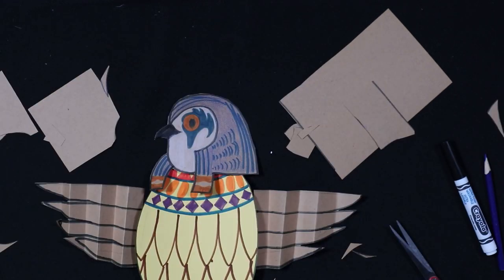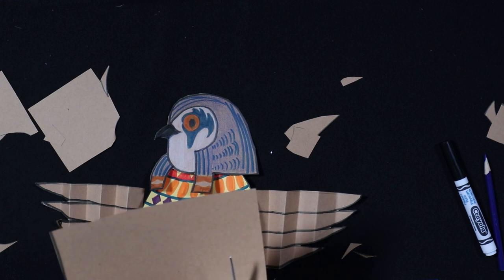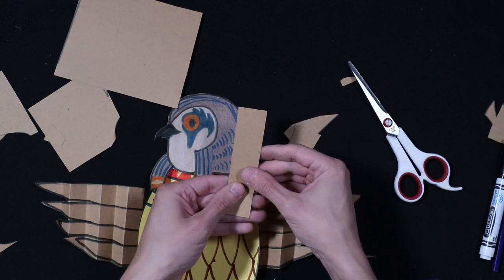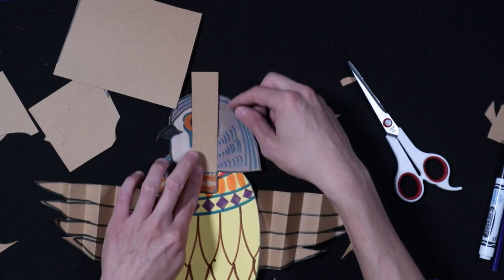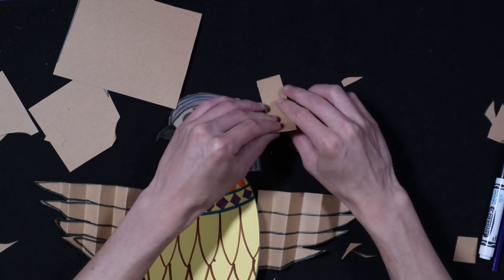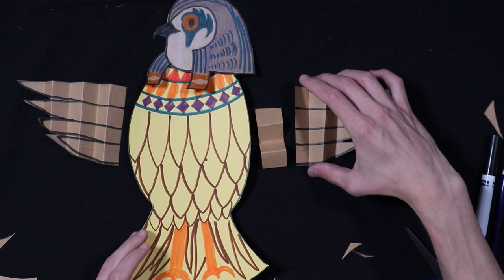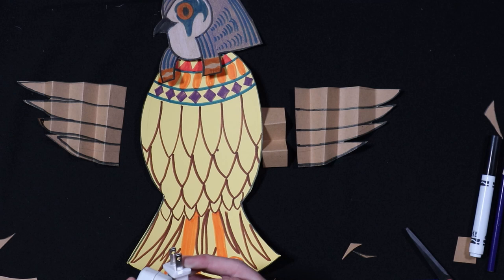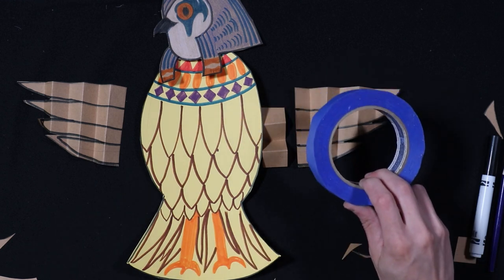We're going to create one more piece using our scrap paper, and we want this piece to be about half an inch thick. You don't have to measure it out or anything — just about that thick. And then we want it to be about as tall as the head of your animal, your hawk. So we're going to cut it right there. And then again, we're going to do some accordion folding. So now we have all of our pieces. At this point, you can get your hot glue ready. Make sure if you're using hot glue that you're with an adult. If you don't have hot glue, you can use masking tape.